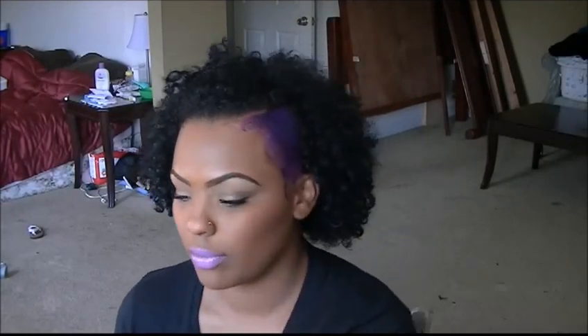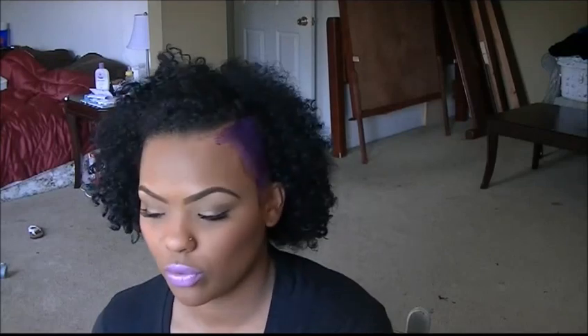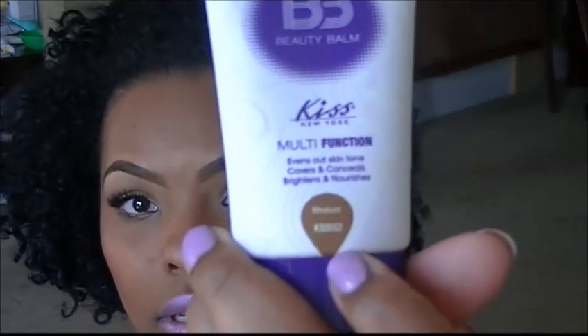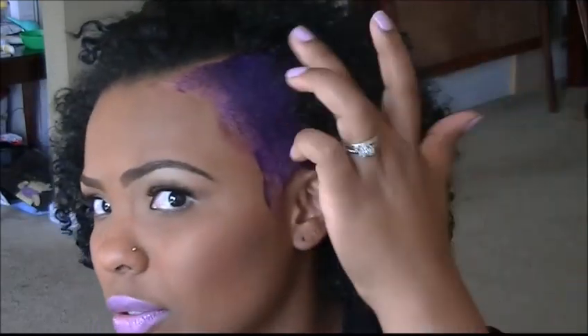Hey everybody, so this video today is going to be a foundation review. Today's product review is going to be on the Aqua BB beauty balm by Kiss. I use the medium tone — I have it on today. Please excuse my hairline; I just colored my hair so it has dye stained me.